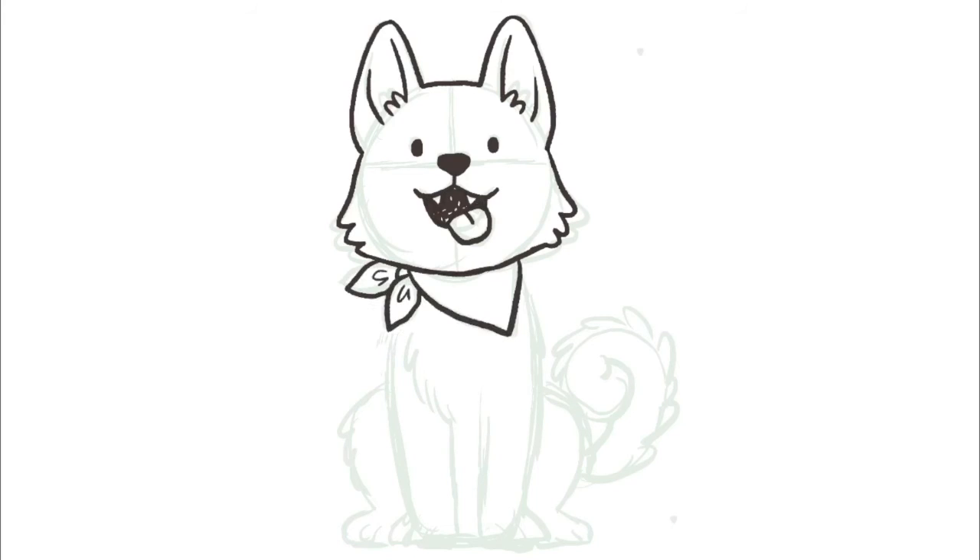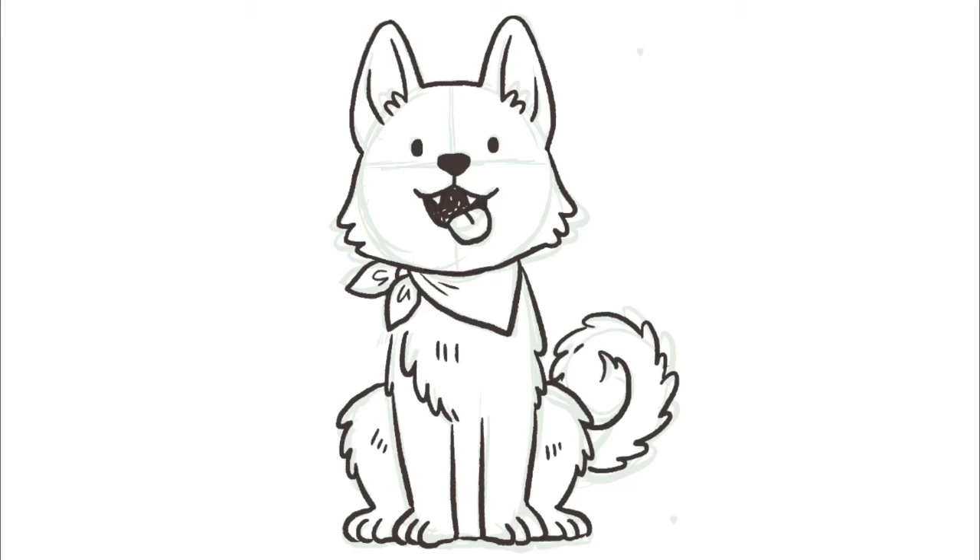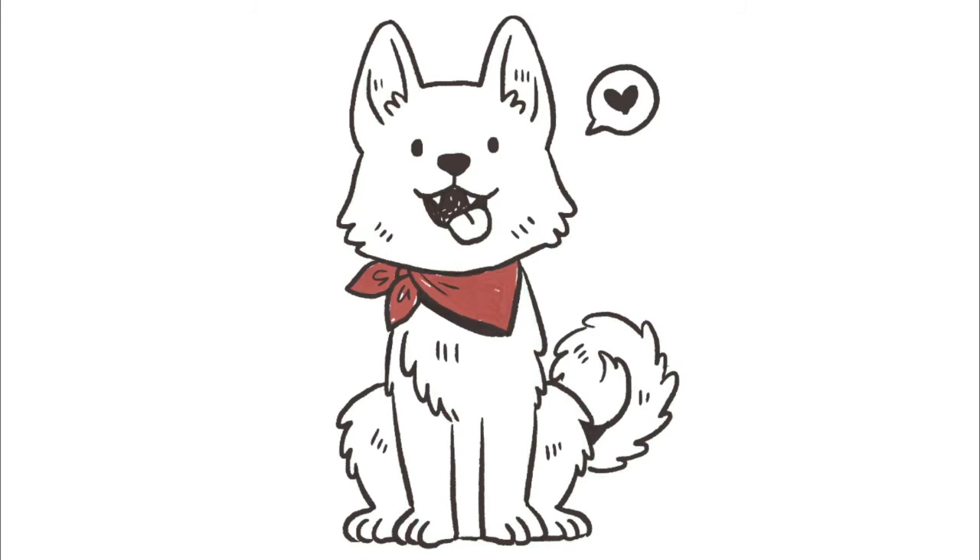I'm gonna go ahead and clean up the lines, adding any textures that I feel like. And then I'm going to give Chicory a red scarf. I'm also gonna give him some blush. Dogs can't blush, but Chicory can because I think it makes him look very cute.